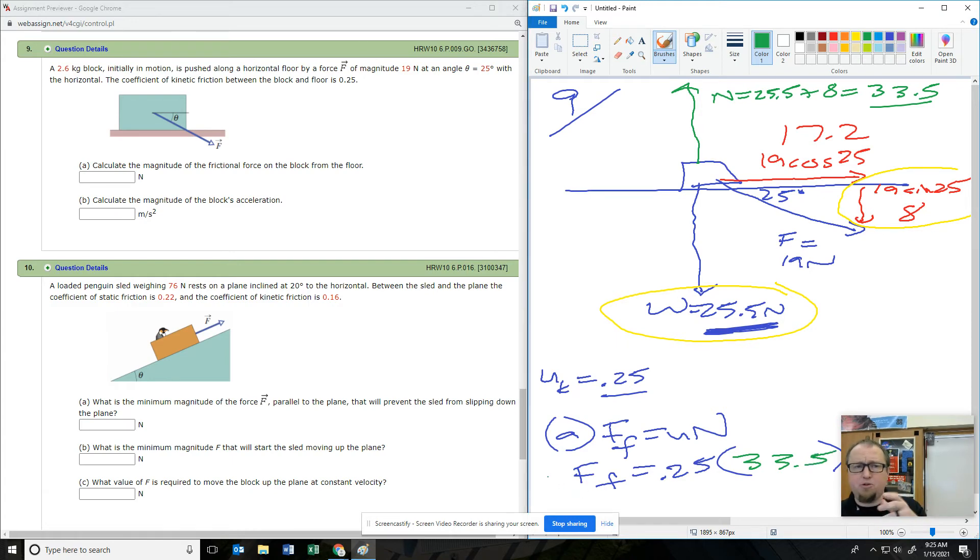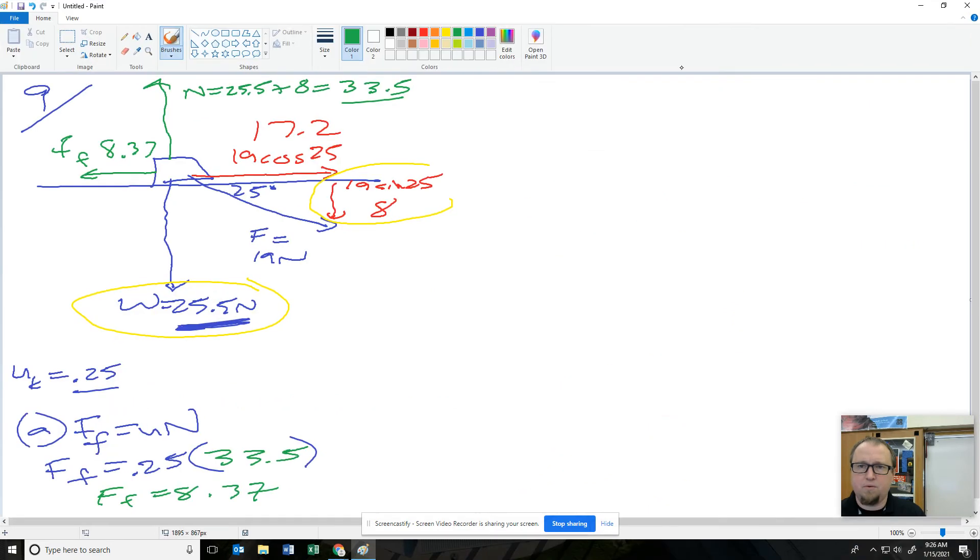My normal force got bigger by pushing into the ground. So the frictional force is 33.5 times 0.25, which gives 8.37 newtons. Now the last question is what's the acceleration? F net equals MA — I know my mass is 2.6.